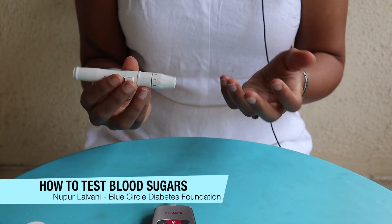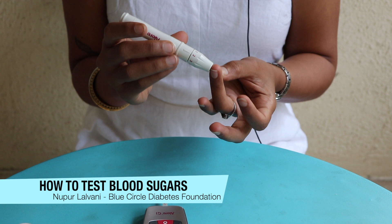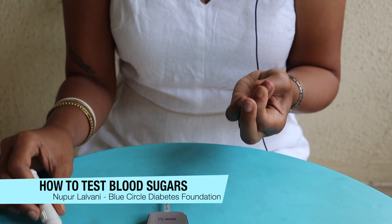Now we prepare the lancing device. Select a finger of your choice and ensure that your hands are clean — washed with soap and water or cleaned with an alcohol swab.